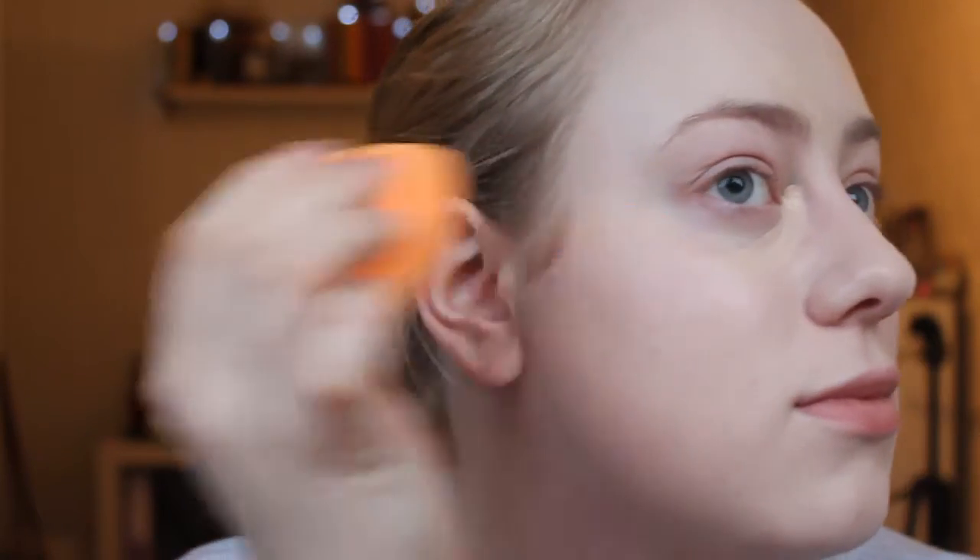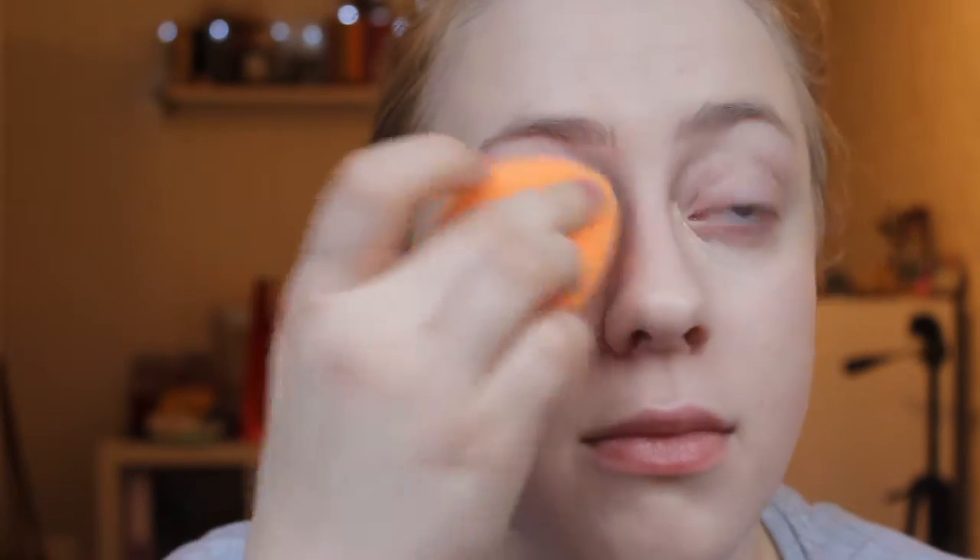I'm just taking the sponge and pressing that into the skin. I will then be baking the area underneath my eyes and also a bit on my chin and nose using my Kix translucent loose powder. For my under-eye area I take my finger first and press the concealer in, because I do have lines underneath my eyes where foundation tends to crease. To avoid it being super noticeable, I just gently press around the area first.